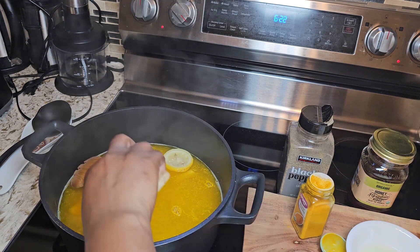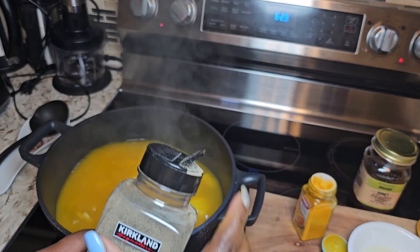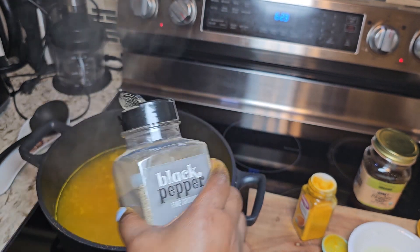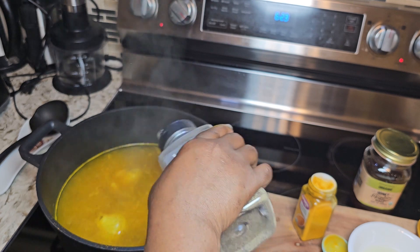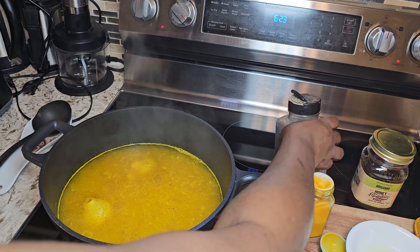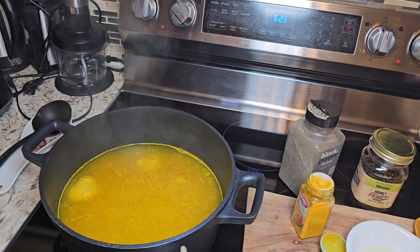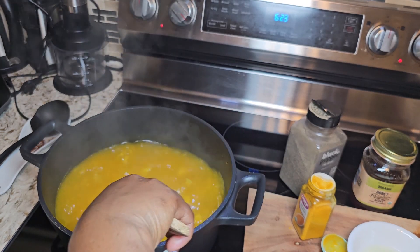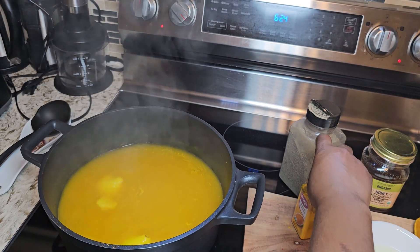Once you've added your turmeric powder, the other thing you want to add is your black pepper — just a pinch of black pepper into your boiling ingredients. The reason we are adding black pepper is because it contains piperine, which enhances the absorption of the curcumin in the turmeric. It also helps aid digestion and may help with your fat loss. We are going to stir this up together and allow it to heat up for another five minutes.